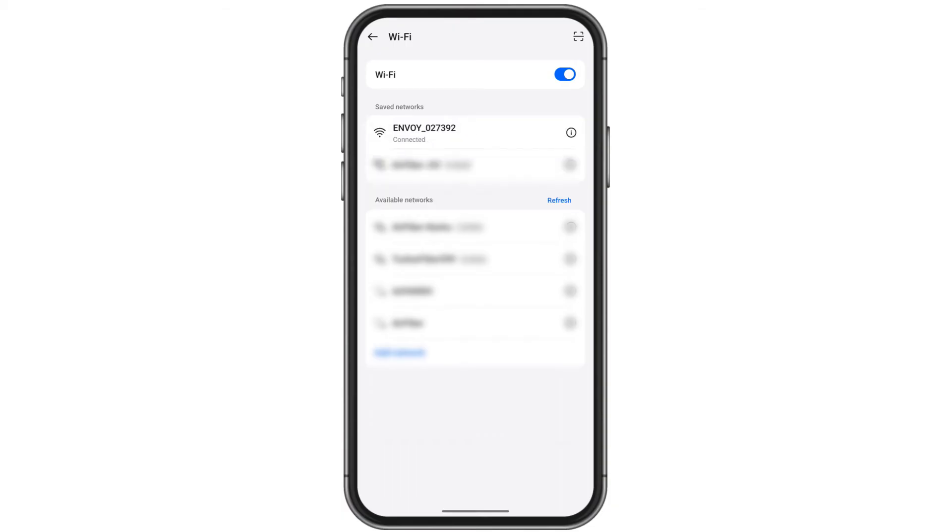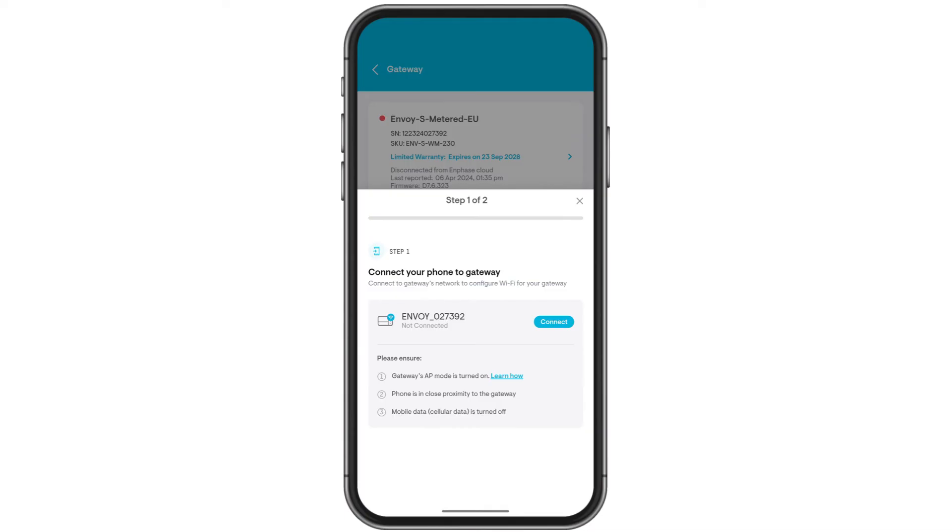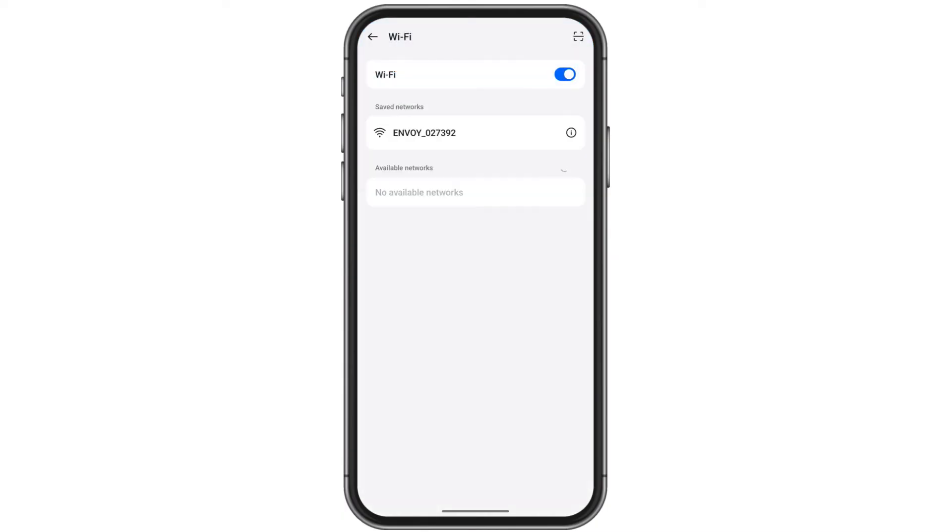After successful connection, go back to the app page. Tap on Connect. Select the Envoy name Wi-Fi and your phone will get connected with the IQ Gateway.